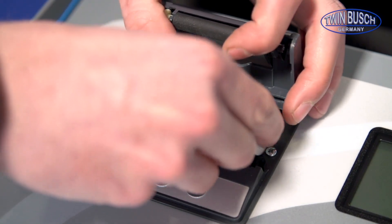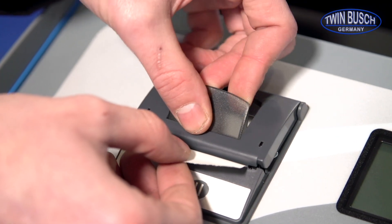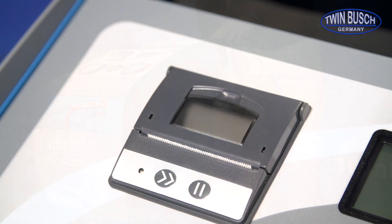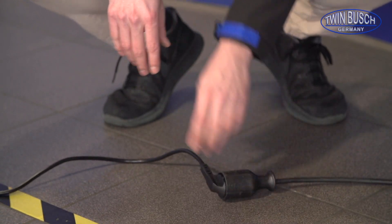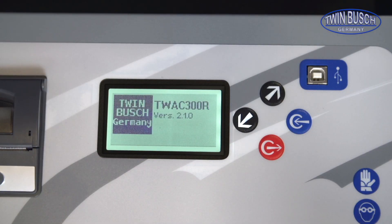To make the printer operational you must now install the printer paper. Now the unit can be plugged in. After switching on, the device performs several self-tests to ensure safe operation.